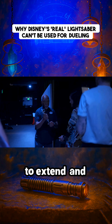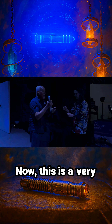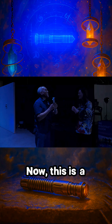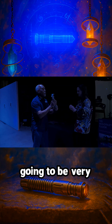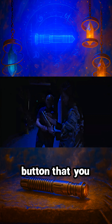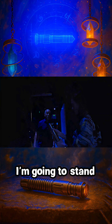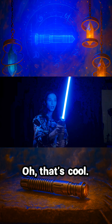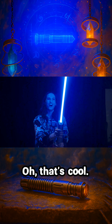I'm going to allow you to extend and retract it. This is a very expensive prop. This is a prop, so we're going to be very careful with it once it's extended. And this is the button that you push to extend it. I'm going to stand back just so that... Oh, that's cool.